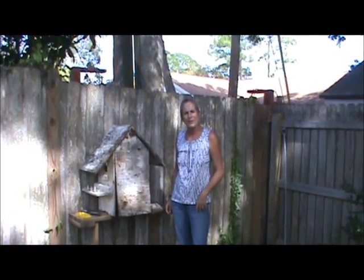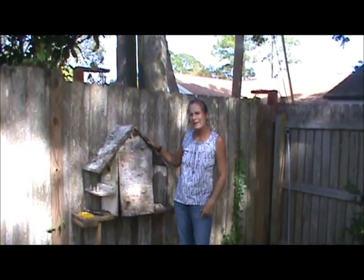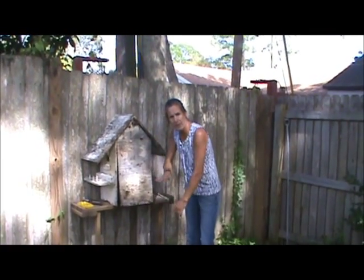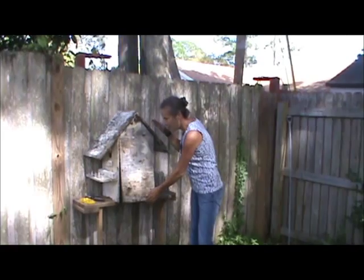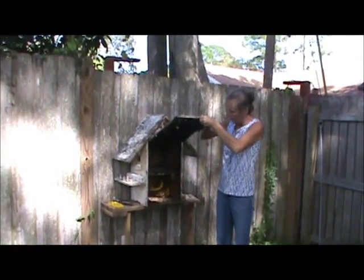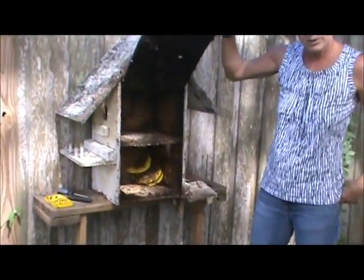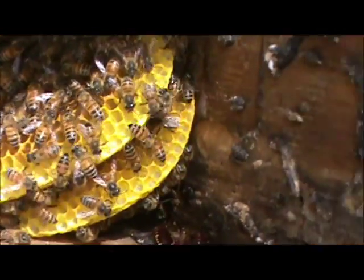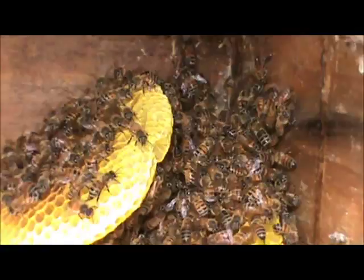Hey everybody, it's November 7th. We came to get bees out of a birdhouse. This isn't the right orientation because they were on the ground, so we picked it up and opened up the back. There is some brood in there. We're going to do a cutout - cut them out, put them in a box and see how it goes. Just a little bitty three combs there, so it shouldn't take long.